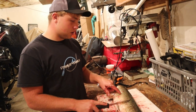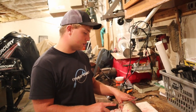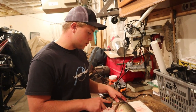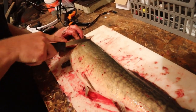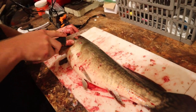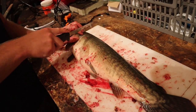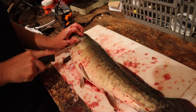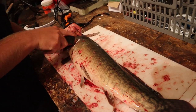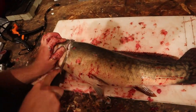These things are really fun to fight and catch. The first thing you want to do is come behind the gill plate. They've got really tough skin and scales on them, so you kind of want to score the skin — just use your knife to score them — then you can start sawing into them.